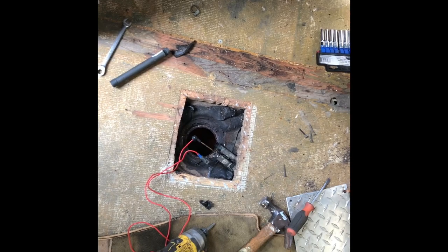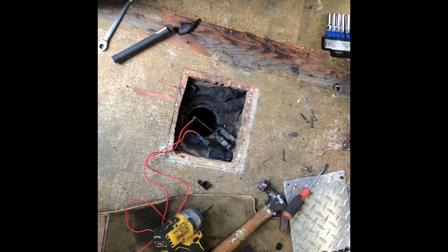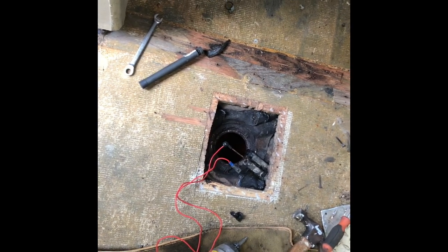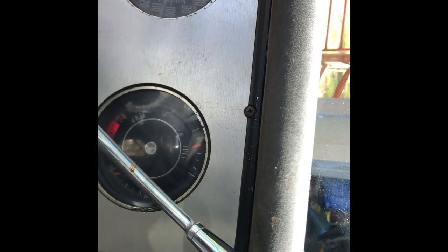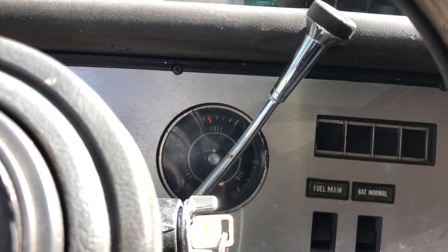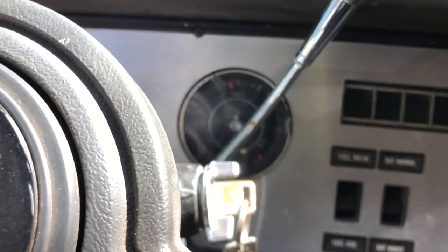Good news and bad news. Bad news is I've got to drop these tanks — there's crap inside and I don't think they're ruined, but they definitely need to be cleaned. The good news is that the sending units seemed to work in reverse — once they're grounded, that's when it reads empty. When I switch to my auxiliary tank in the front, the gauge goes down, which is fantastic. So I'm going to ground the front tank and come back and see what happens. That's our main tank and it's slowly going down to empty — so at least our wiring to the tank sending units is good.